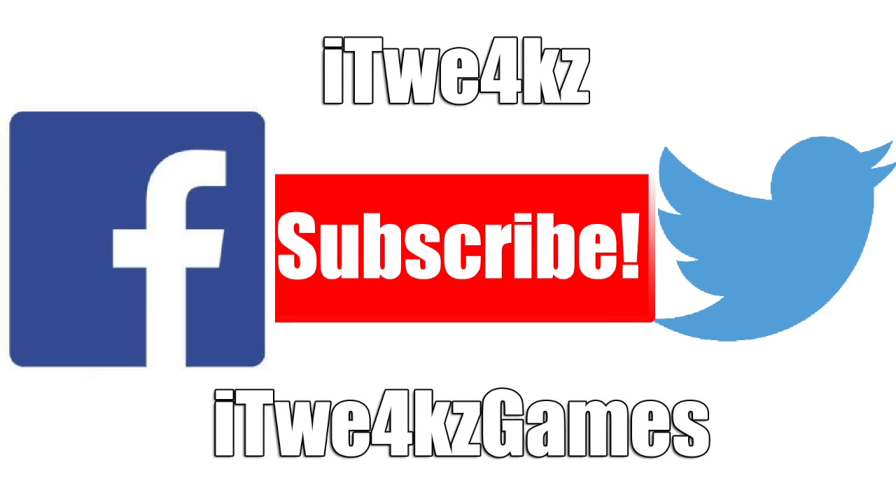Don't forget to like me on Facebook and follow me on Twitter for updates. If you haven't checked out my gaming channel, go over there and stop by and say hey. Alright guys, until next time — peace.